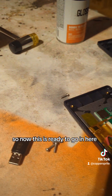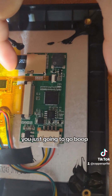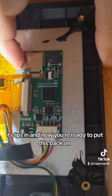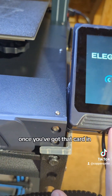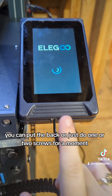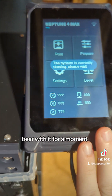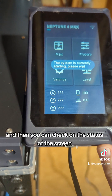So now this is ready to go in here. You've got your little slot there, you just go ahead and clip it in. Now you're ready to put this back on. Once you've got that card in, you can put the back on — just do one or two screws for a moment. You're going to plug it back to the power source and power it on. Bear with it for a moment; it's going to do its little system update, and then you can check on the status of the screen.